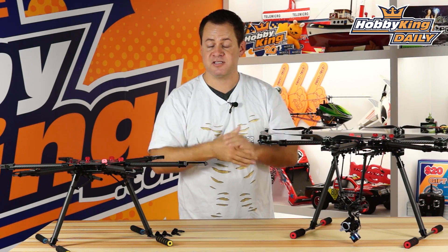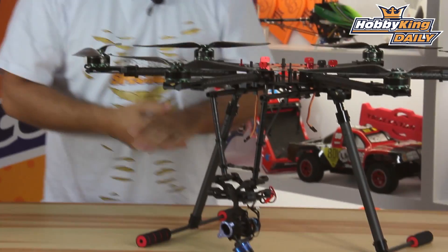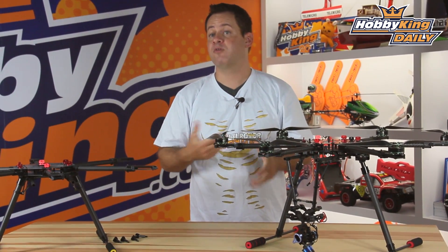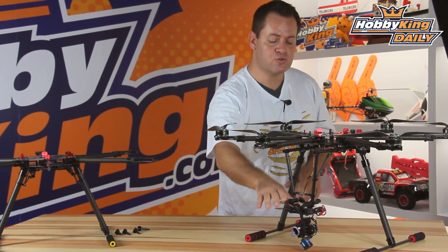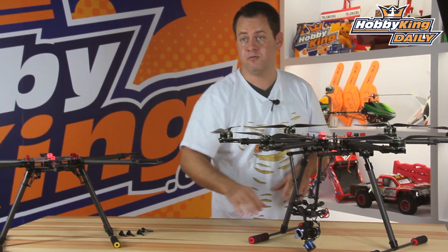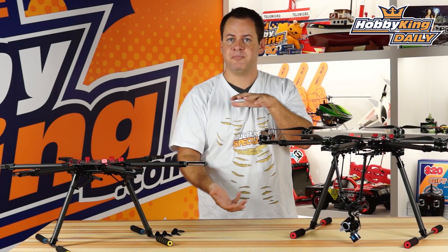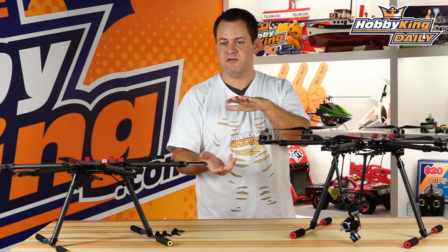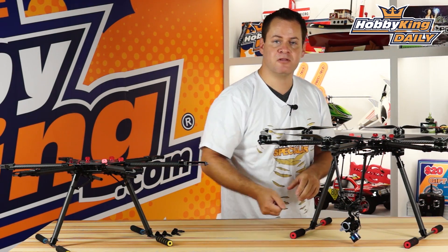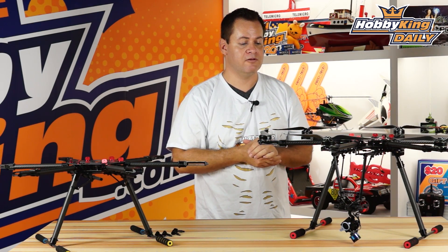I've fashioned a little drop gimbal on this unit and I'm going to be sending it over to our US team to do some product profile flights. The reason for the drop on these accessory rails is so that it gets the props out of the camera's view. A lot of problems on other 680 frames is there's no drop for the camera, so even though you have a great view, occasionally you'll see the props dip into the top of the screen. Having tall landing gear like this gives you a truly prop-free view.